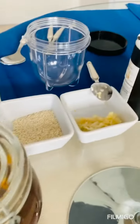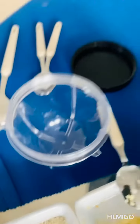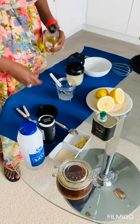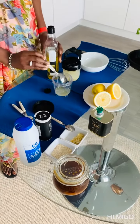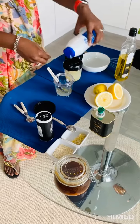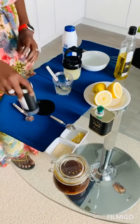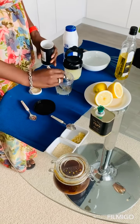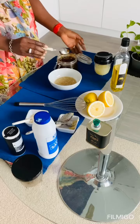You don't need any equipment, you just need a cup with a good cover. Use two tablespoons of fresh lemon juice to one tablespoon of extra virgin olive oil, a pinch of salt to taste, half a teaspoon of black pepper, and add one teaspoon of honey.